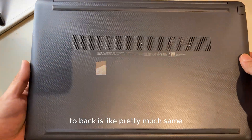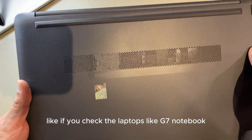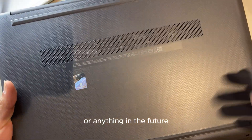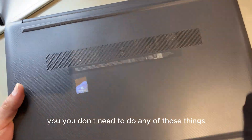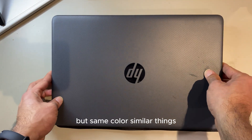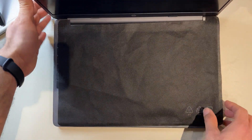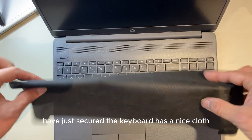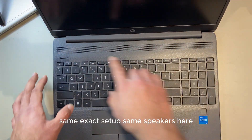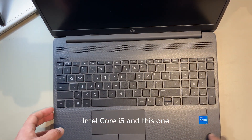Starting from the back — it's pretty much the same as the G7 notebook. They all have rubber feet and screws underneath if you ever need to open it to change the battery in the future. It's a bit slimmer and nicer feeling but a similar shape and color, with the HP logo. Opening it up, the keyboard is covered with a nice cloth you can keep to clean your machine.